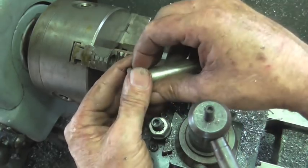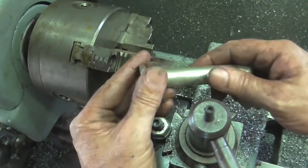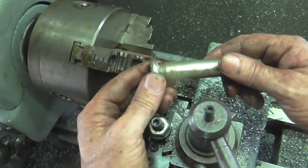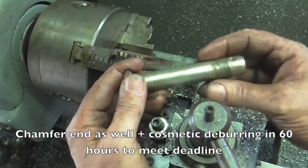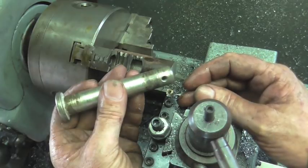I've got to turn this one and one eighth diameter down to one inch, one hundred and ten thousandths. Over here on this head, I've got to turn this diameter down to seven hundred and ten thousandths. And then just pop a hole in it — I don't know what size hole that is right now.